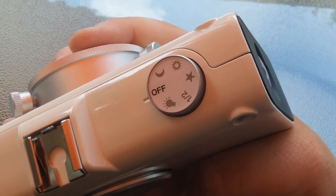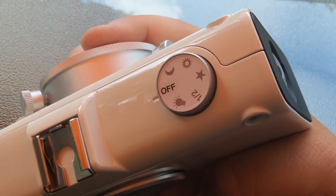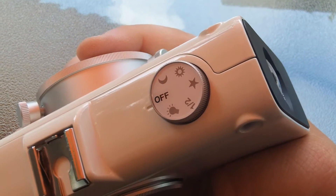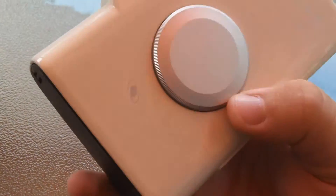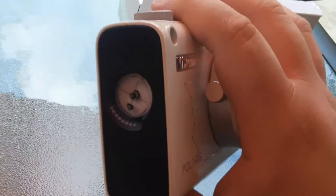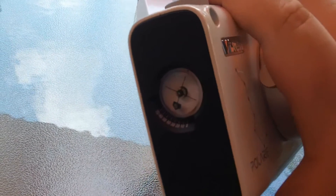And there's half-speed tracking for starscapes, full-speed tracking, and then solar and lunar tracking. There's also the latitude level so you can see your alignment.